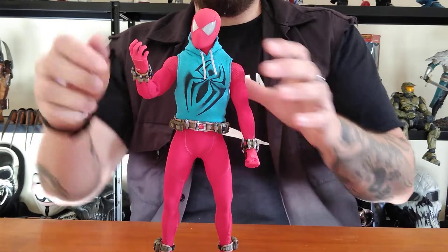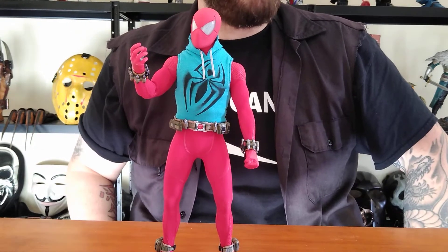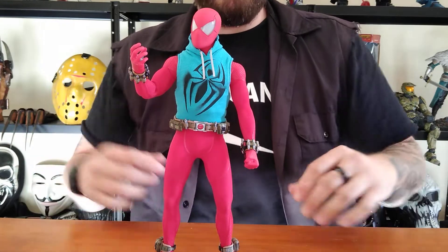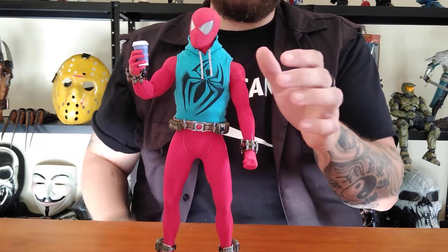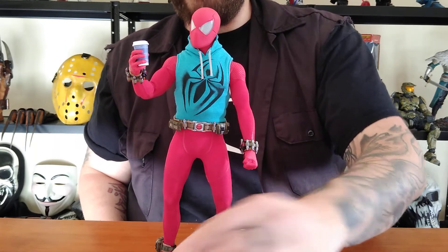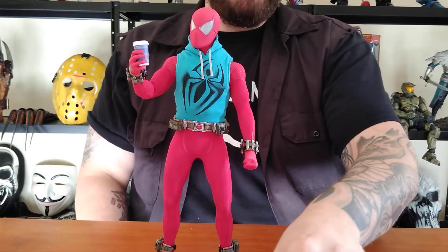He comes with all the cool hands. He's got the basic ones — the wall-crawling hands — and he has another action hand so he can hold the coffee and donuts and stuff. And the other one's for the cell phone and holding the pizza, so he can be eating a slice while he's texting.